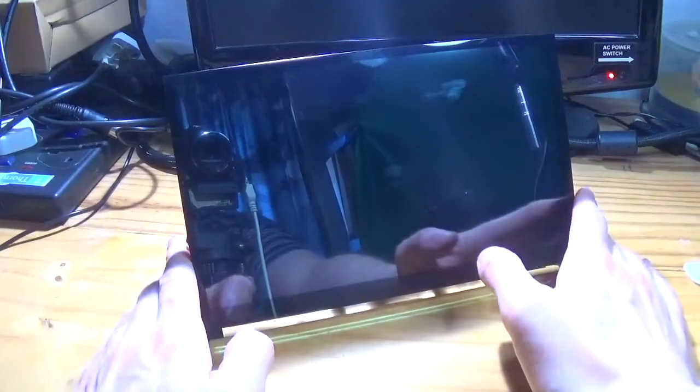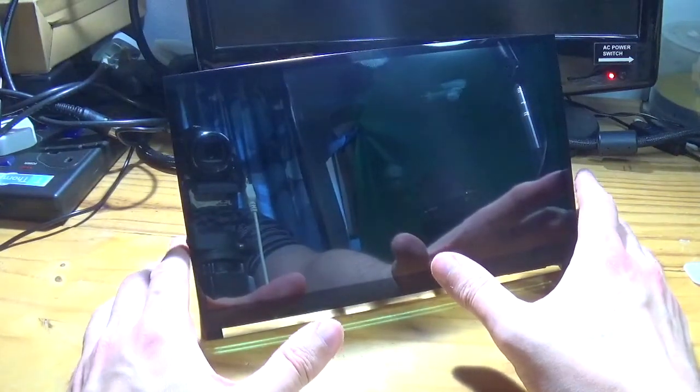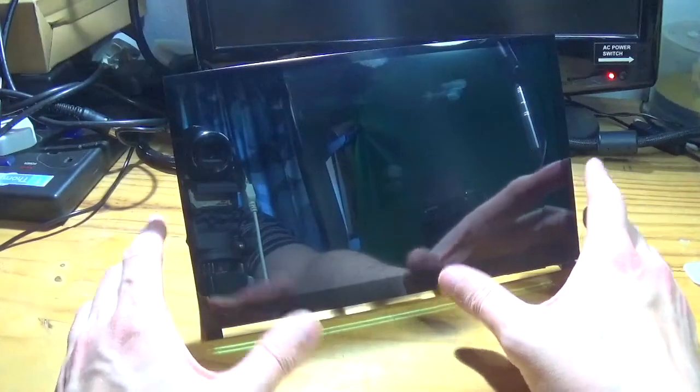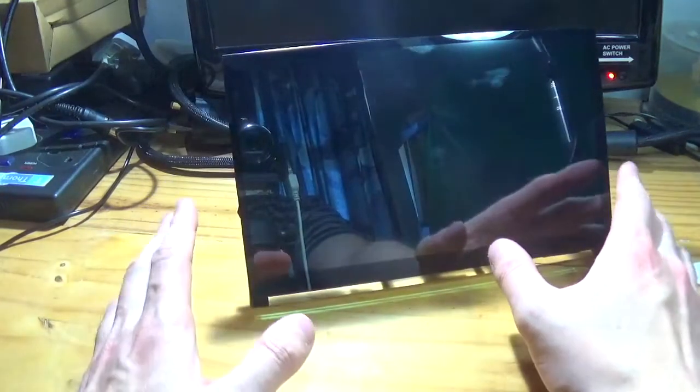The WiMAXIT 10-inch display isn't just for Raspberry Pi. It is compatible with some other Pi boards that use the same footprint or PCB layout as Raspberry Pi, but it will also work quite happily as an HDMI display for any kind of device that supports it, including game consoles.